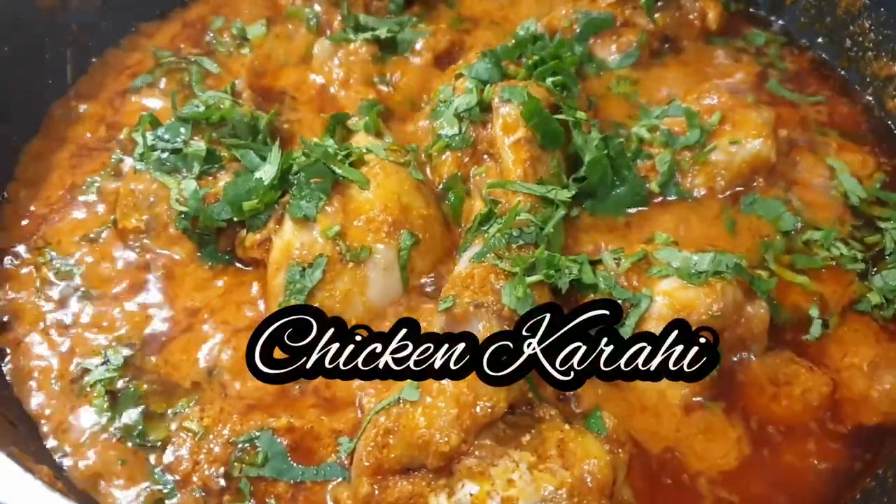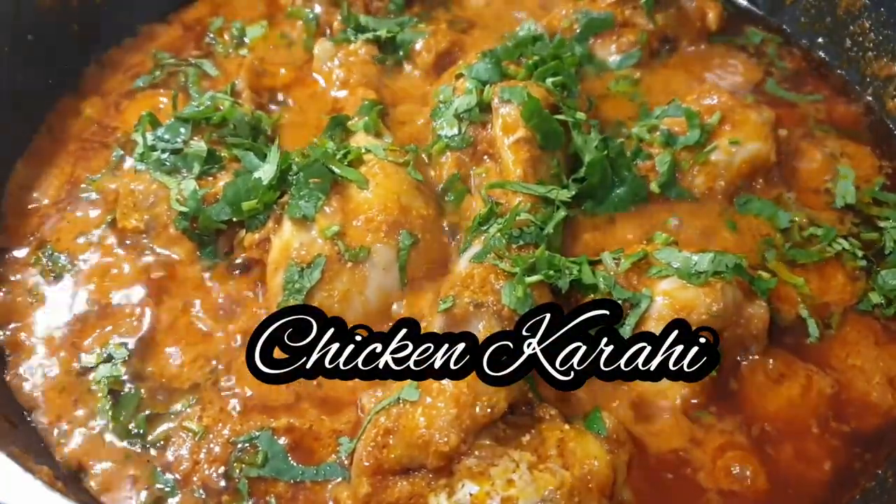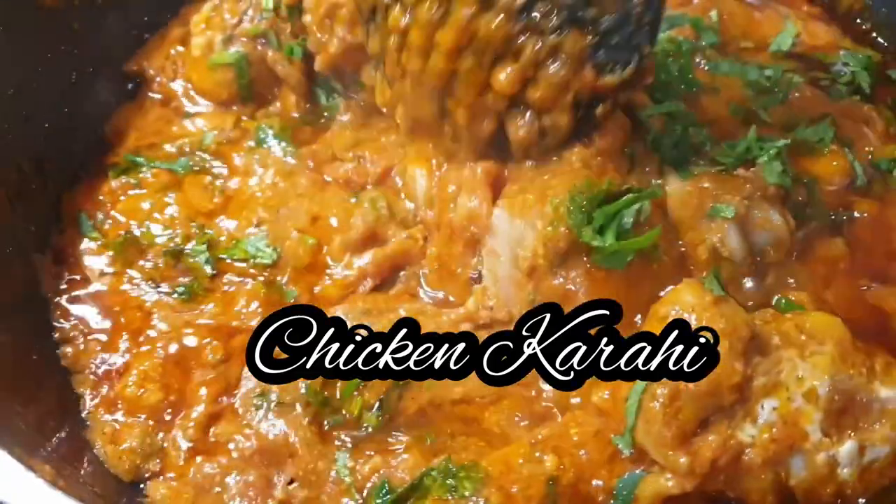Hello there, welcome! Today we'll be making some chicken karai, all in the comfort of your home. Let's get started.